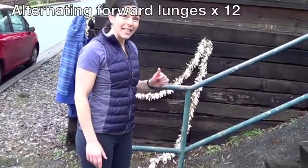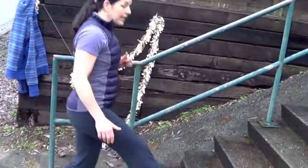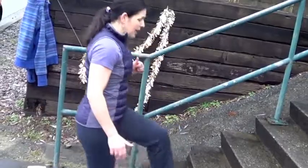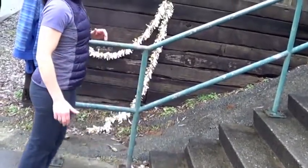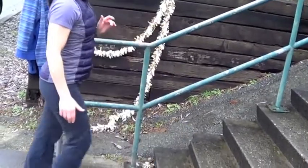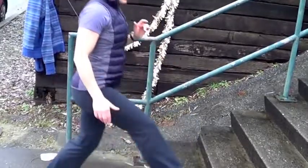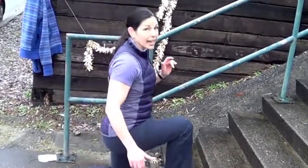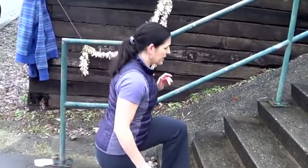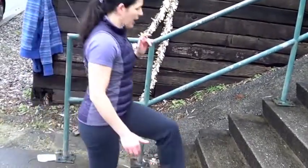Now we want to warm your legs up just a little bit before we head up that flight of stairs. So let's start with an alternating lunge to the bottom step, dropping that back knee, belly in tight. Four, five, there we go — the hip flexors are warming up. Six, seven, eight, nine, ten, two more, eleven, and twelve.